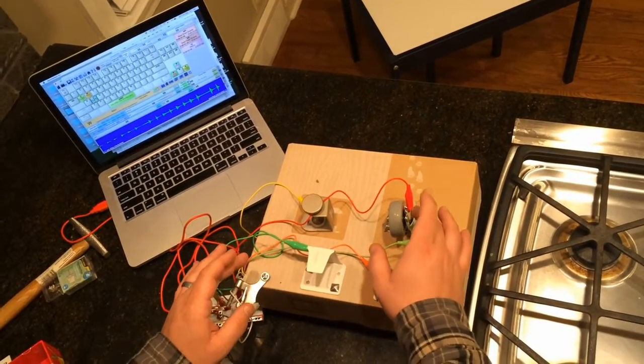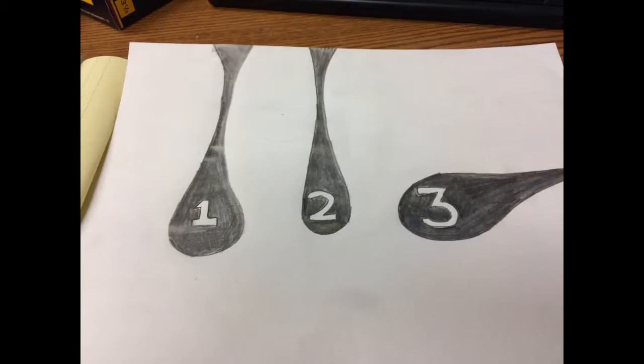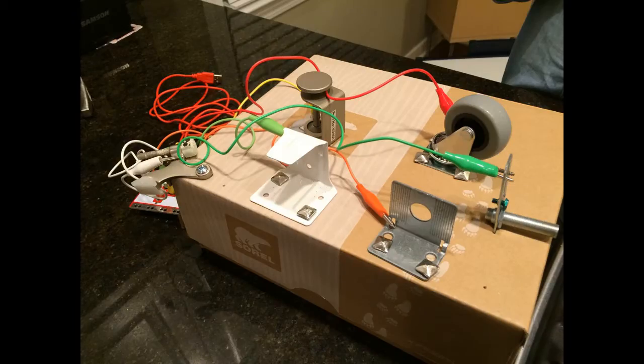I'm really looking forward to using a couple other setups with the Makey Makey using other sounds I've found, and also trying to record some sounds and then creating layers of instruments that combine both traditional instruments and instruments that are played or performed using the Makey Makey setup.